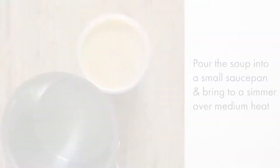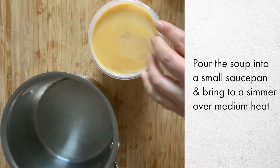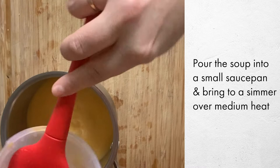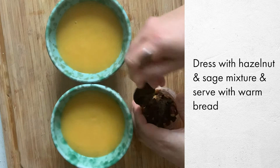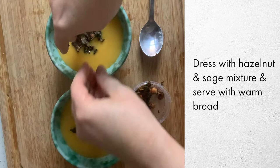To prepare the butternut squash soup, which really could not be easier — if you have a microwave you could absolutely heat it up there. Otherwise, pour it all into a small pot and put it on the stove over a medium flame. As it starts to simmer, stir it to make sure it heats up evenly. Once it's hot and steaming, divide it into bowls and break up the crunchy hazelnut and sage garnish to serve on top of each soup.